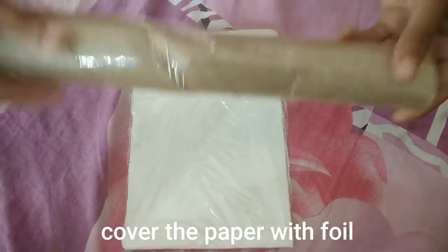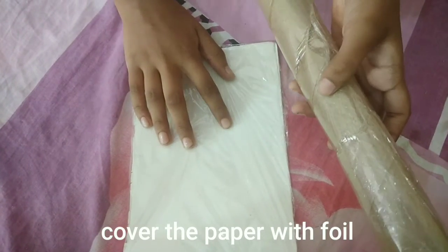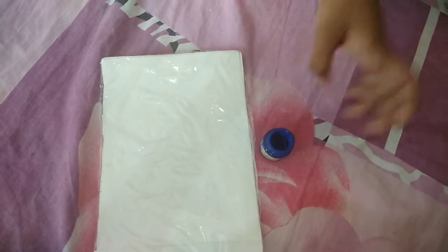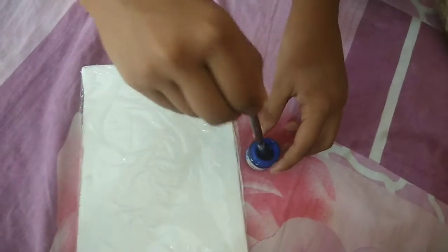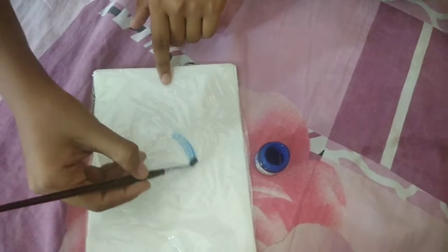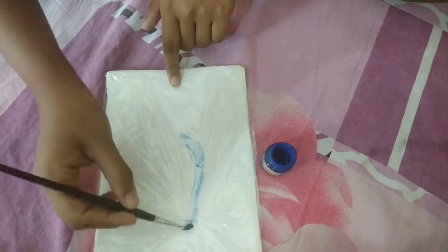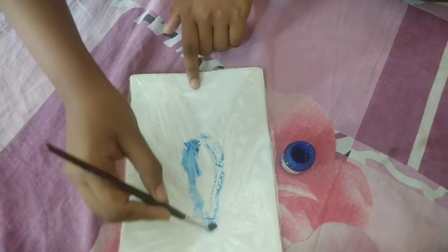Hi friends! Wrap the paper with this foil. Now take any color and a brush, dip the brush into the color, and make a design on the foil. Always remember that the color will be thicker or thinner.